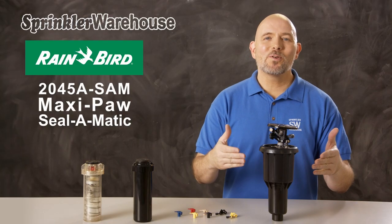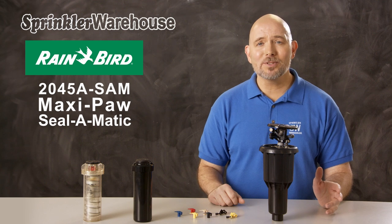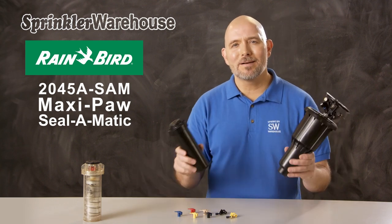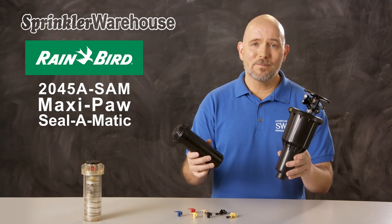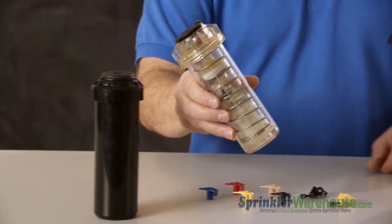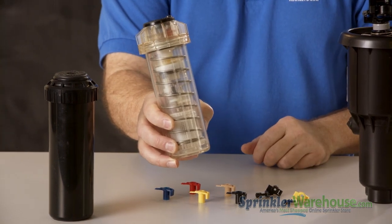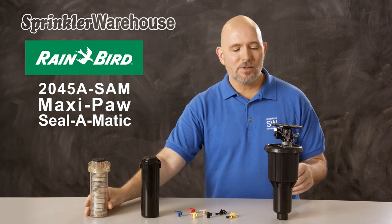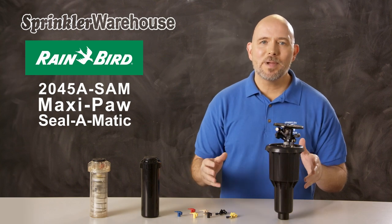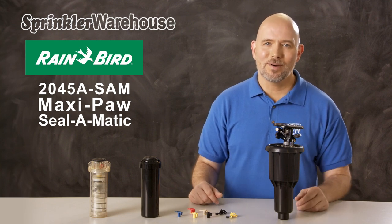This is the 2045A MaxiPaw Seal-o-matic rotor by Rainbird. It's an impact rotor that pops up similar to the way most gear-driven rotors do. Two of the main kinds of rotors used today are gear-driven and impact. With gear-driven rotors, all the mechanisms that cause the rotor to turn are inside the body, while impact rotors have all the mechanisms outside the body. So impact rotors have straight-through water flow, which makes them good for dirty water applications.